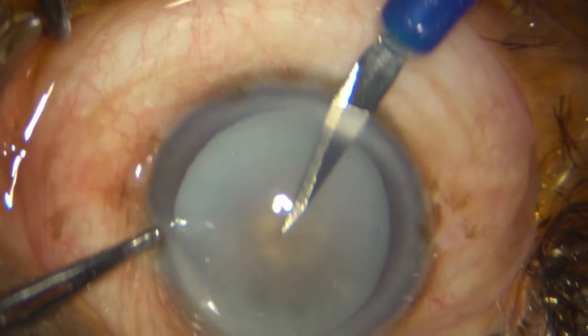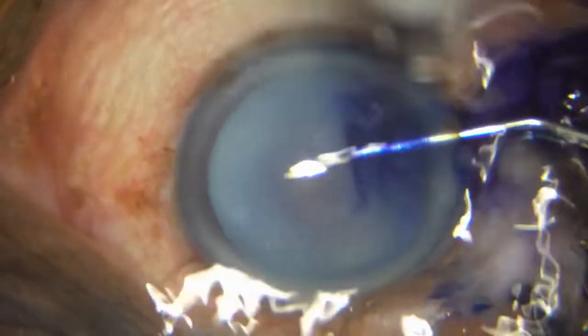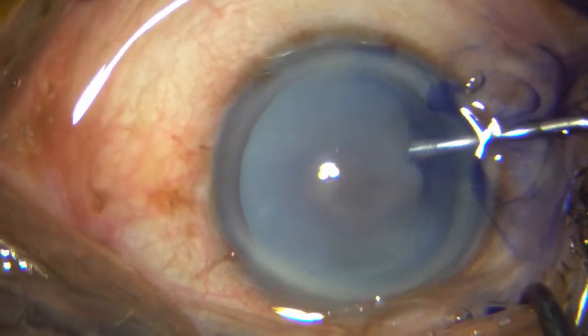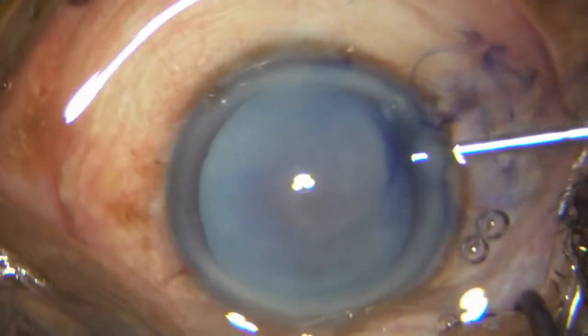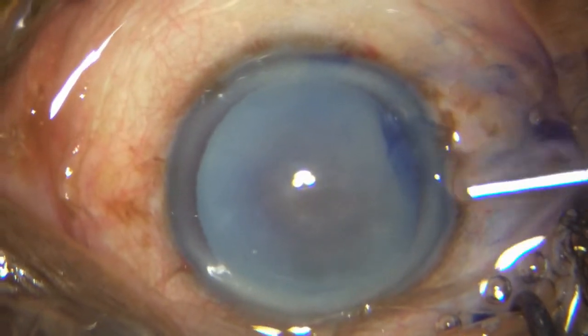Here initially I am placing my incisions. I stain the capsule with Trypan Blue and I am expressing both the air and the Trypan Blue with 2% HPMC, making sure I pressurize the chamber well with the HPMC.